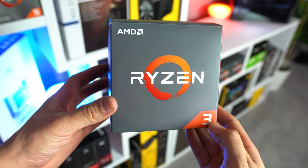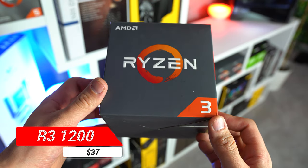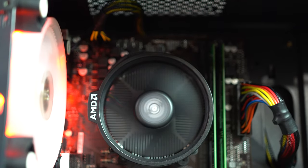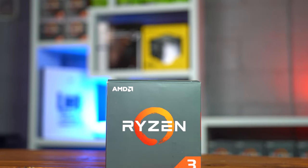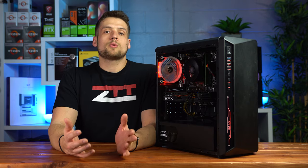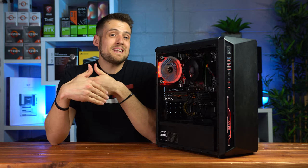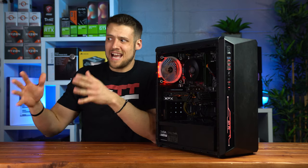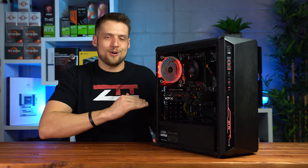Jumping straight into the parts list, the CPU I found at a really great price is the Ryzen 3 1200 for $37 off the Mercari app. Although this is at the very low end of the Ryzen 3 CPUs, it's still somewhat capable with 4 cores, 4 threads, and a boost clock of 3.4GHz. It's certainly not the most bang for your buck CPU — if you spend a little more you can get something like a Ryzen 5 1600, which is actually what I'd recommend — but I went with this one because it only cost $37.